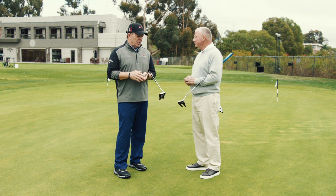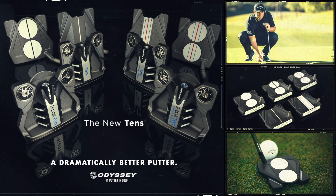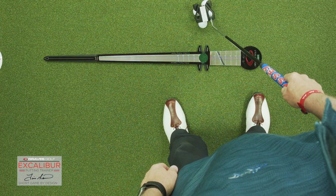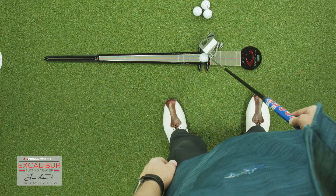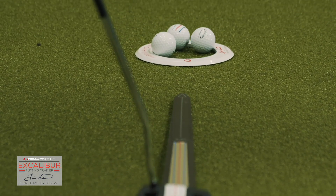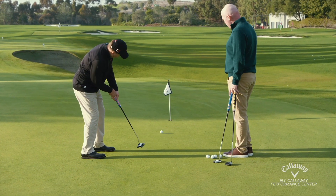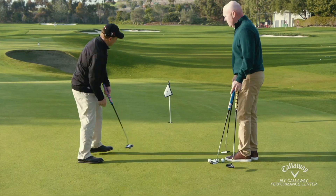What I'd like to do right now with Sean is to talk a little bit about the new number 10 family that Odyssey's released. Now I know the 10 has been extremely popular. In fact, the 10 with the triple track lines is the one I use. I love it. I've used it now for just a little over a year and I've had a lot of success with it, as have a lot of my students. But I was told that you guys are coming out with what's called a 10 family—am I right?